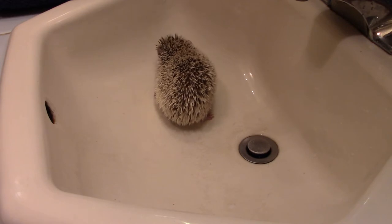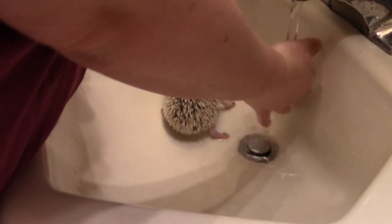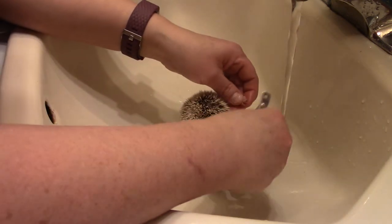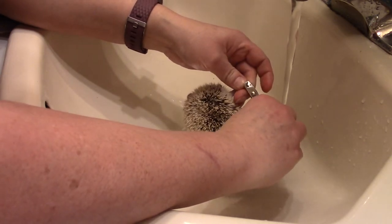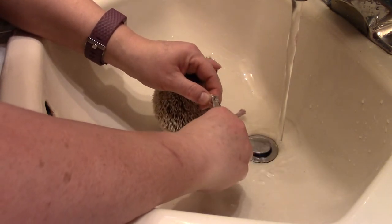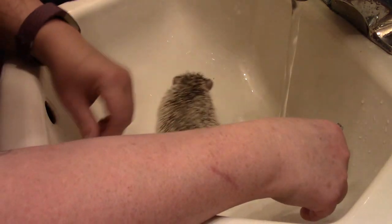This is Kwanna, my hedgehog, and Kwanna is getting a bath. He's getting a toenail trim — I always do his toenails. I know you hate them. There's one little foot.